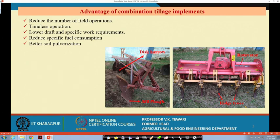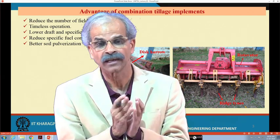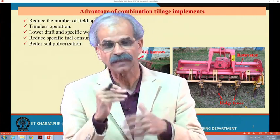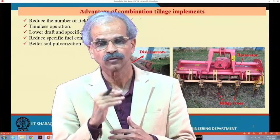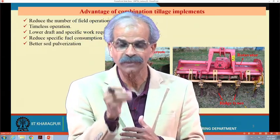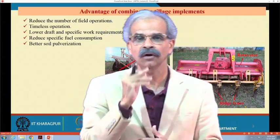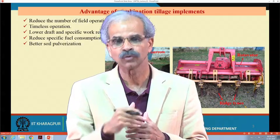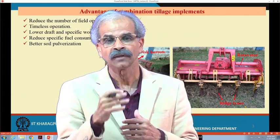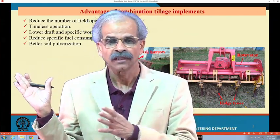What are the advantages of this? There are large advantages. First of all is the soil. If you have an implement that is first cutting the soil and the next implement going behind is pulverizing or planking the soil, you will find that the mean weight diameter or the proper tilth of the soil required for seed bed preparation will be completed in one go — in one pass of this particular combination implement.